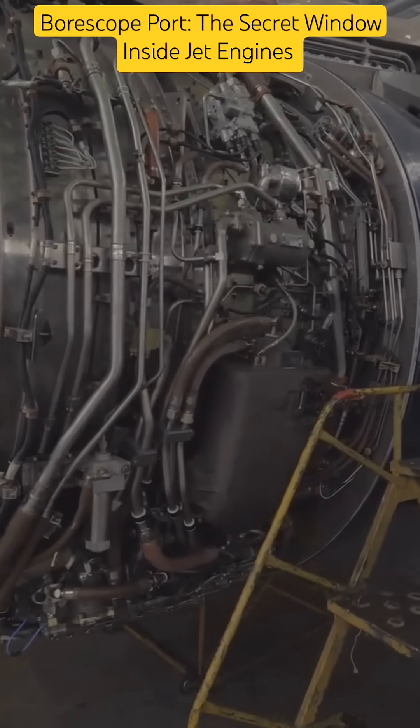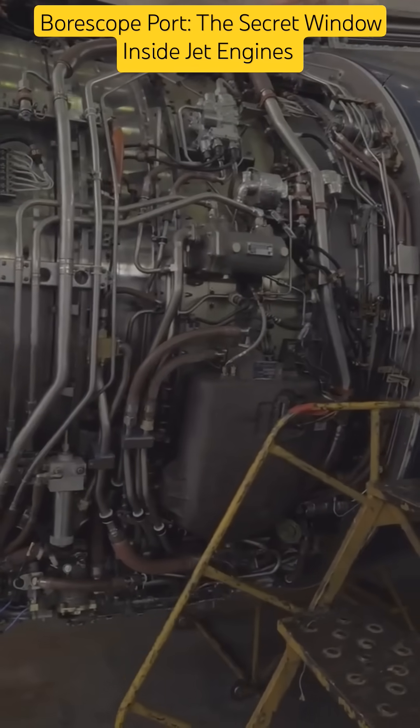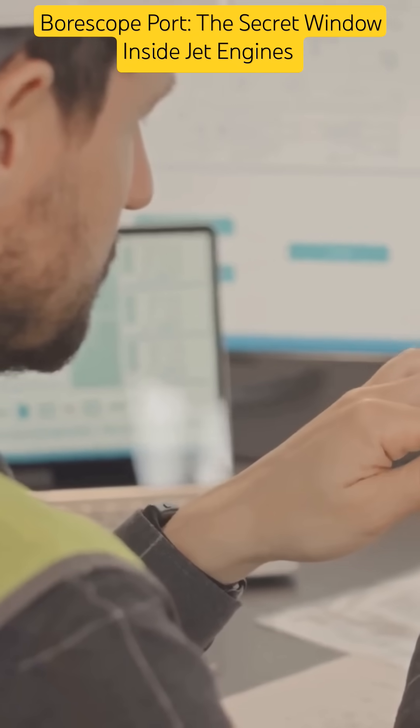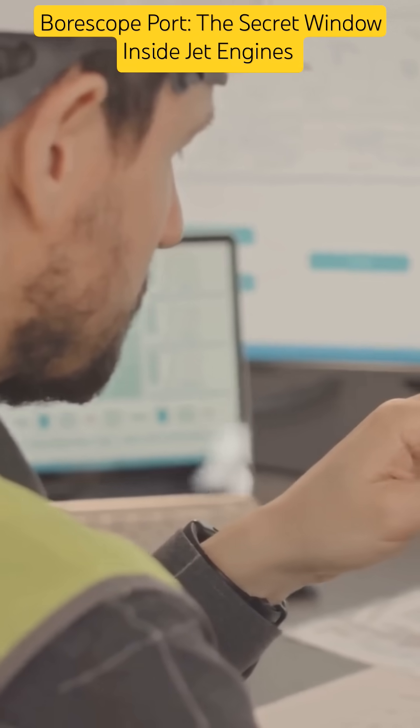Borescope ports allow for quick, non-destructive inspections, saving time, cost, and reducing engine downtime. They're essential for scheduled maintenance, troubleshooting, and engine life tracking.